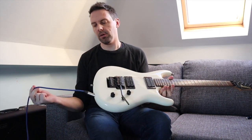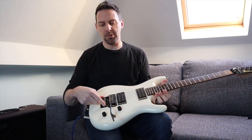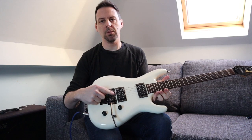Starting at this end, we've got the cable connecting to the amplifier, a strap lock at the back if you're going to use a strap, the bridge, and the saddles are just here where the strings connect.